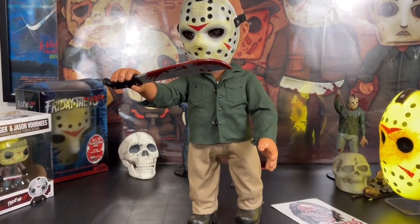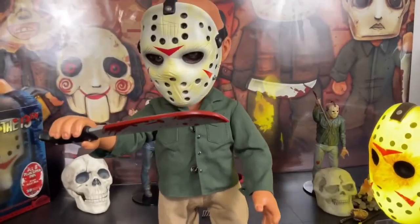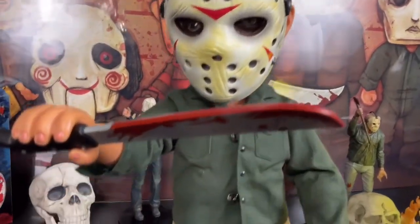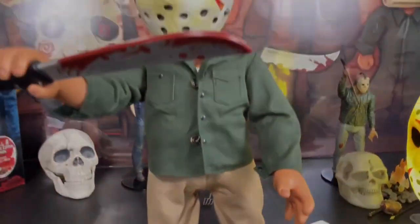I want to say he looks like Part 3 Jason — yeah, Part 3 Jason Voorhees, because of the clothing he's got on. That's why I got him in the bag originally.